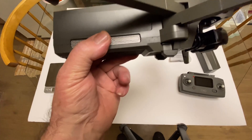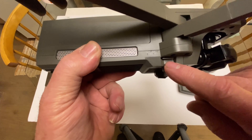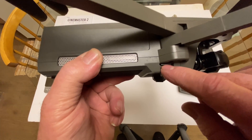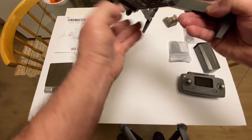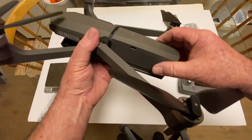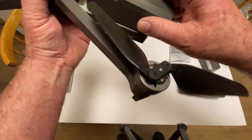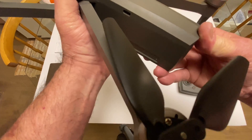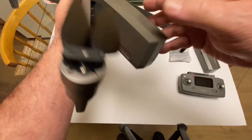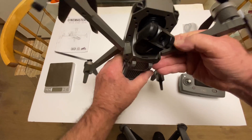Pop this one out first, then squeeze that one down and it'll pop off. Right here is for your memory card — it's kind of hard to see but it goes right there. The battery goes in, and you want to make sure it goes all the way in. Don't let it hang halfway out — lay it right in those grooves and push it solidly all the way in so you don't see any gaps around the frame of the battery. There's the three-axis gimbal right there in the front.